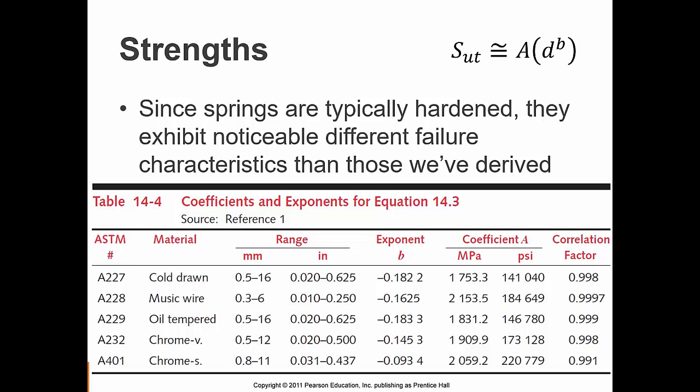Up until now, when we wanted to know the strength of a material, we looked in the back of the book and found that strength was independent of geometry. Because of the way that spring wire is cold-drawn through a die, that's not the case here. As the wires are created, there's a work hardening effect, and different diameters are affected differently. So we have a new equation: the ultimate strength is not just a constant — instead, it's an exponentially driven curve based on wire diameter. All we have to do is apply one more formula to find the ultimate tensile strength, then we move forward using ultimate tensile strength as we have in the past. We have values for constants b and a, and you must make sure you have the correct units for those constants in the exponential curve.